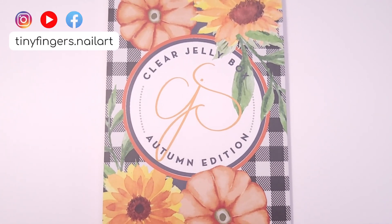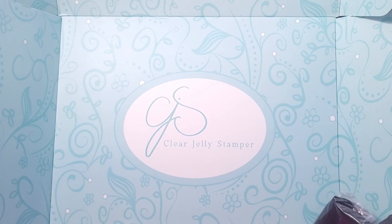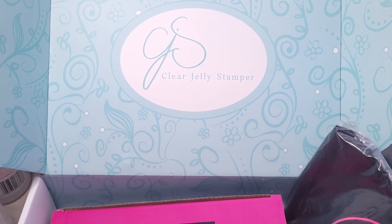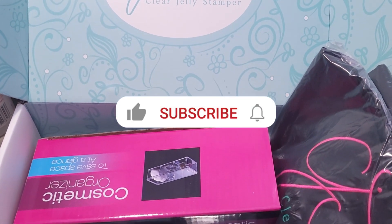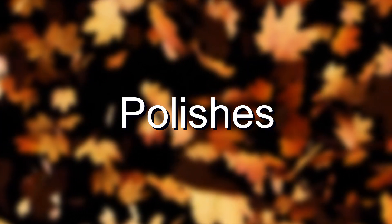Hi guys, it's Romina, welcome back to my channel. For today's video I'm going to show you all the products that came with the Clear Jelly Stamper autumn box. If you like this video please give it a thumbs up, subscribe if you're new, and let's get started.